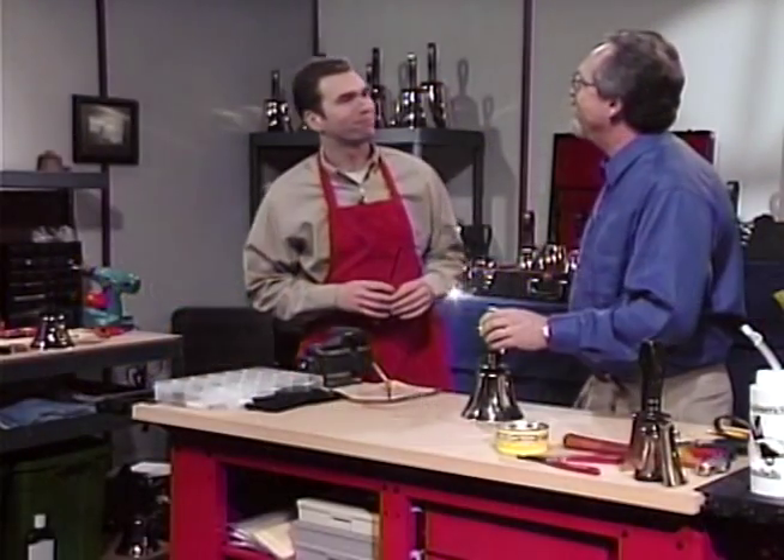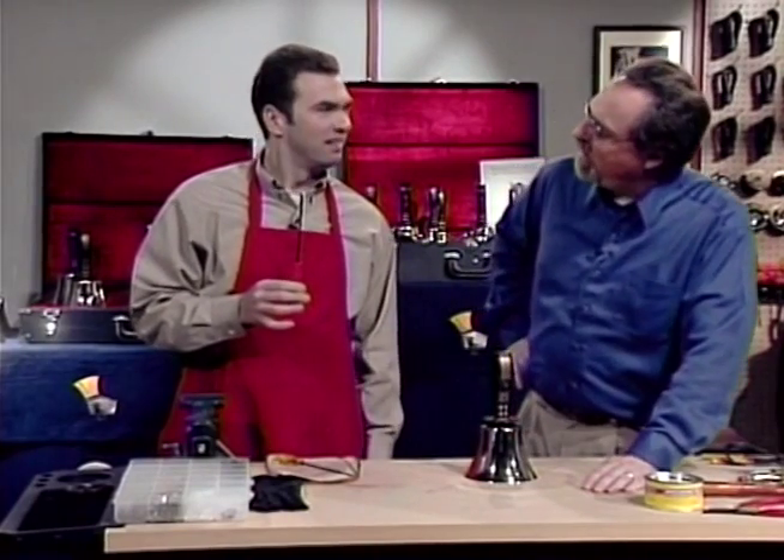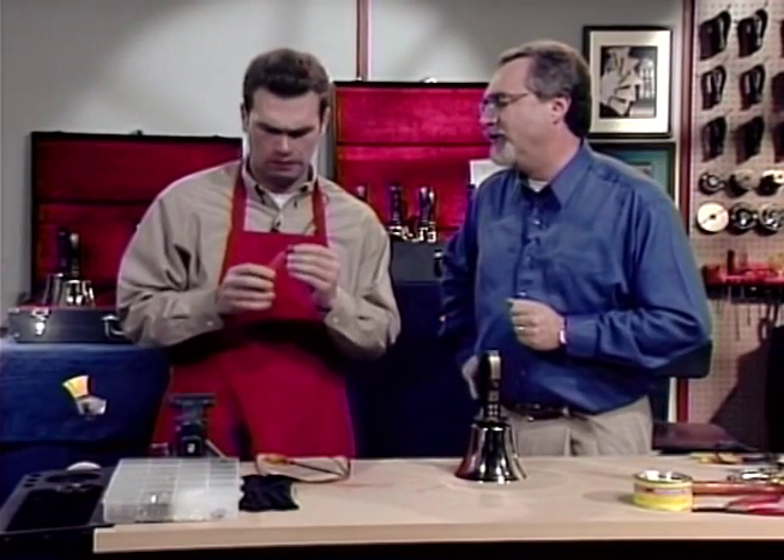Say, Clyde, let's show our friends how to disassemble their handbells. The guy at the music store sold me this. It's a high-tech bell disassembler called the XK50. The XK50? Clyde, that looks like a plain old Allen wrench. And although it might work, that was the old way of doing things.